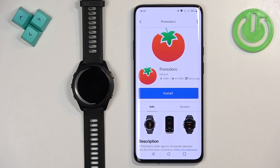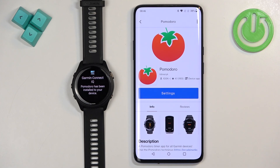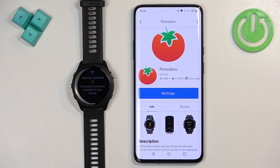Once you decide to install the application, tap on the install button and wait until it's done installing. Sometimes it takes quite a long time because the watch is updating something or something is ahead in the queue before the app finishes installing. Basically, this application will need to wait in the queue, so if it doesn't install immediately, just wait and after some time it should install.